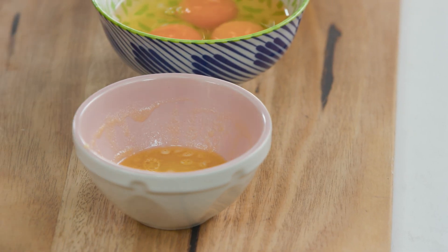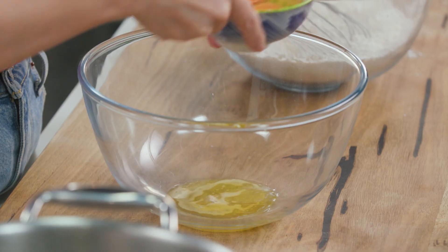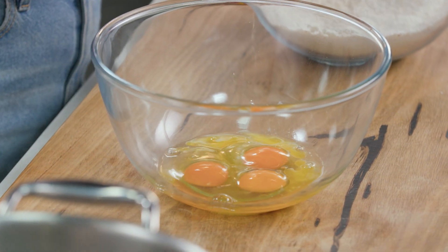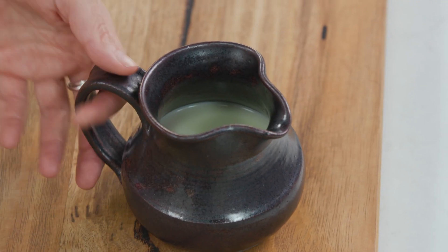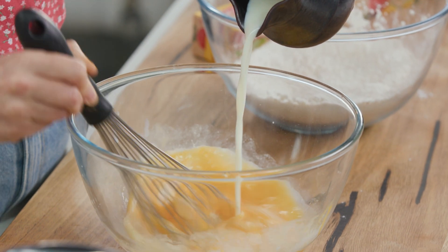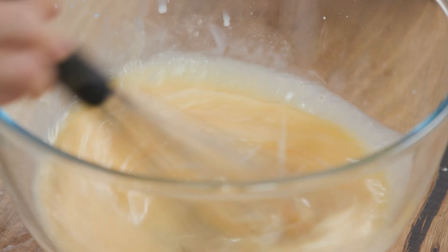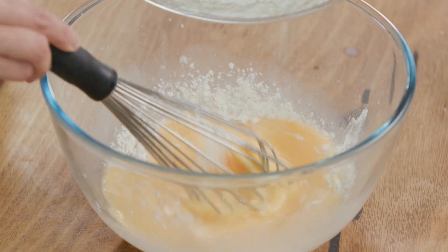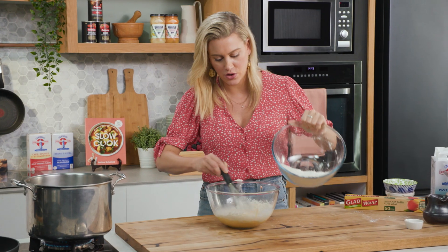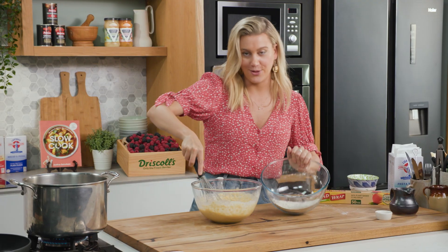That's the dry ingredients — we'll just give that a whisk to combine both of the flours. Then into another bowl we'll add the wet ingredients: some melted butter, three eggs. Give that a whisk to break up the eggs and combine with the butter, then add some milk. Usually you would add wet ingredients to dry, but for this recipe we're slowly incorporating the dry ingredients into the wet ingredients to ensure we don't get too many lumps — a little at a time.